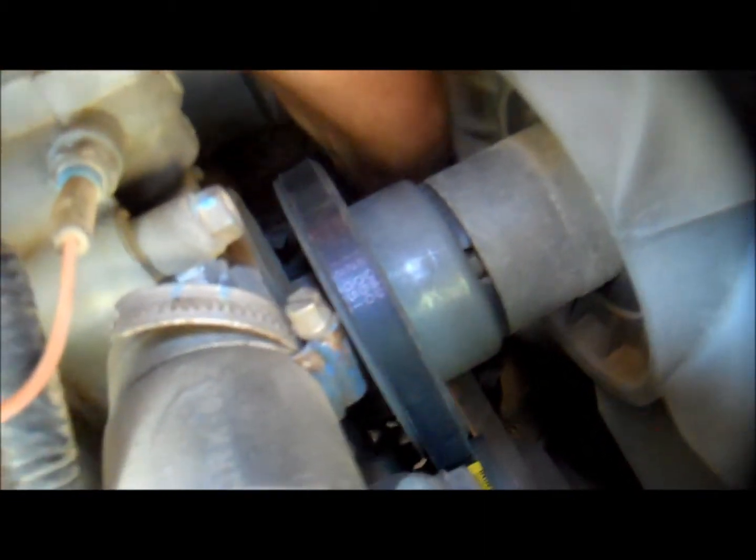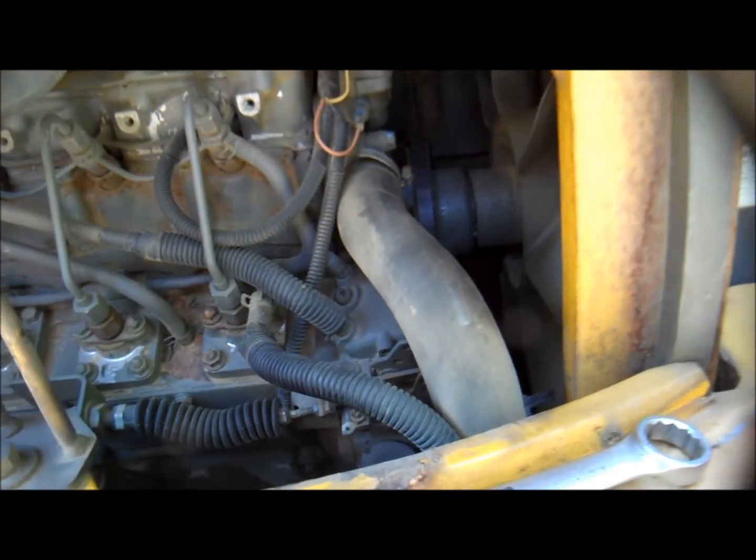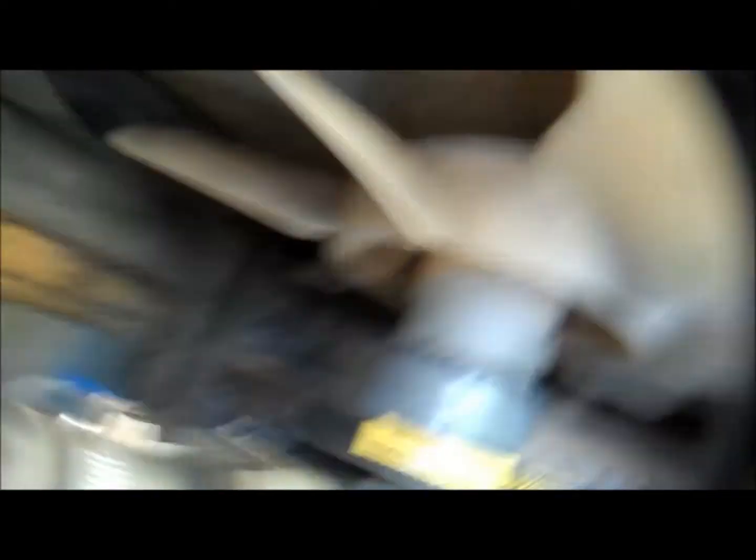I'm going to get it past all the blades, then down around the crank pulley and up around the alternator. Looks like I've got to back it off a little bit more to get it around the alternator. Belt's on and tensioned up.